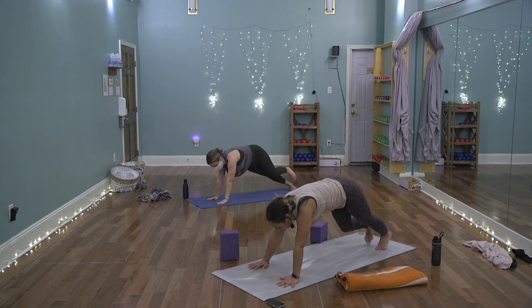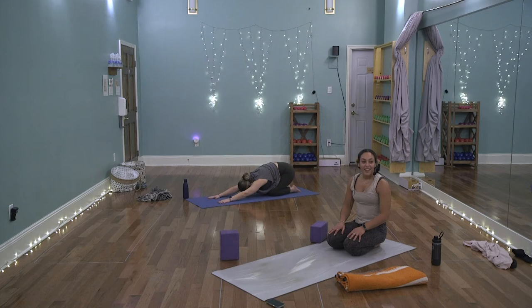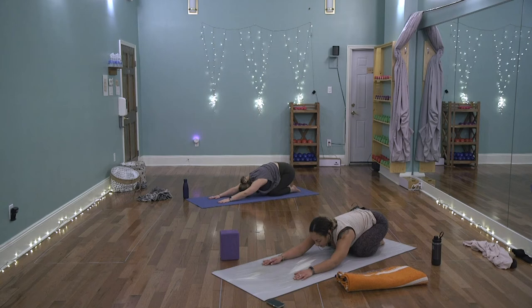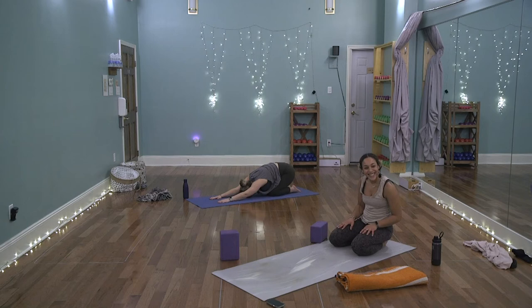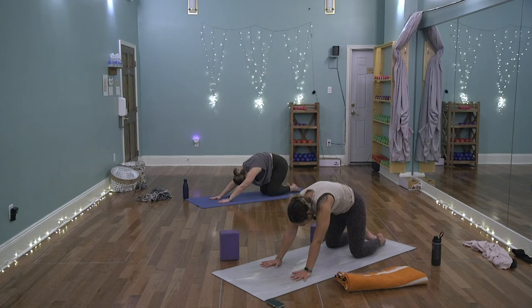Take one more breath, then exhale — come down to plank pose, lower the knees, send the hips back, find child's pose. Hips can be wide or narrow, arms stretched in front or alongside the body. Ground the forehead, feel the breath — belly pressing against the thighs on the inhale, drawing back as the lungs contract on each exhale. Follow the course of the breath, allow yourself to stay right here in this moment. Knowing gladly we have another side — just take a full deep inhale and sigh it out.